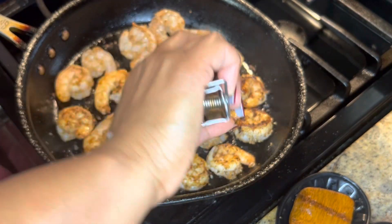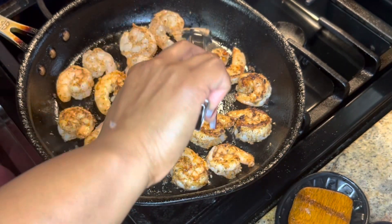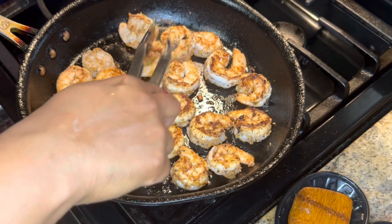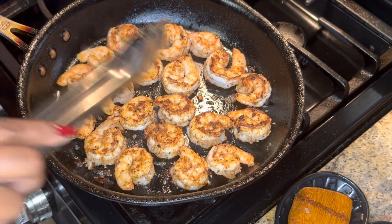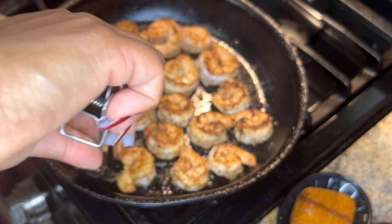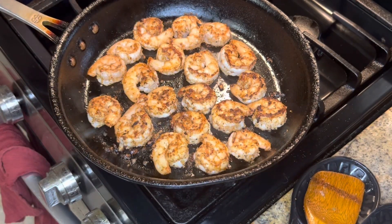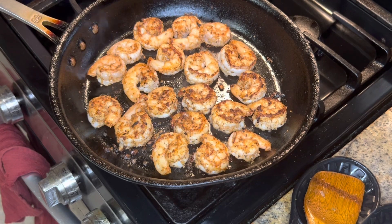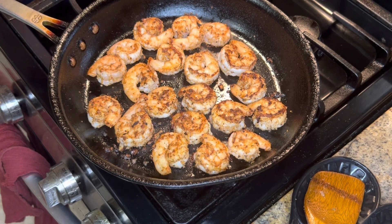Oh, look at that color! So pretty. We're going to go ahead and pull them off.